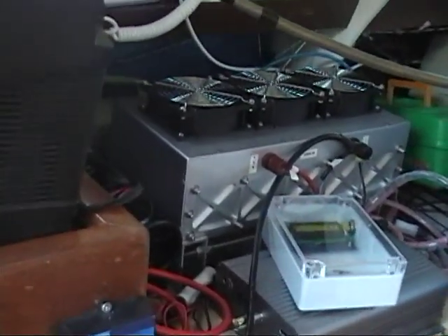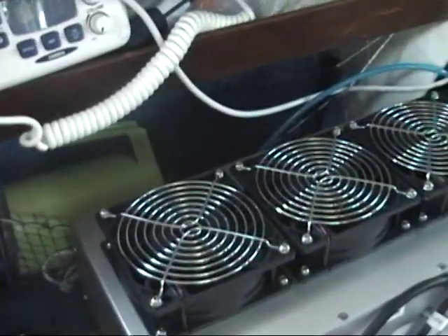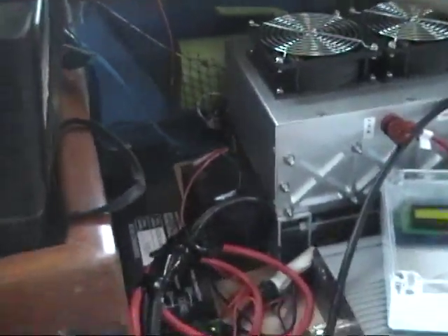The H2000 is now on the boat. They are powering up the Minn Kota system, and there it is in its corner over here.